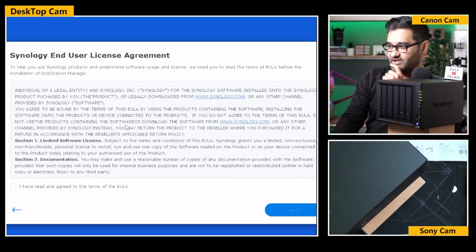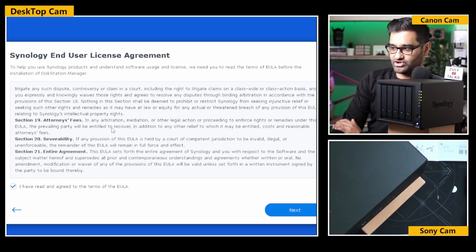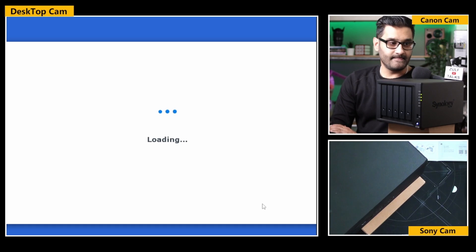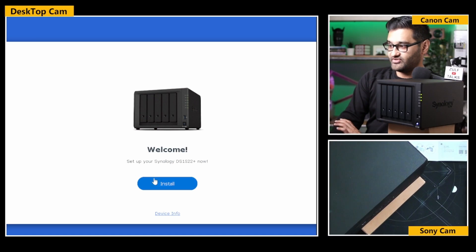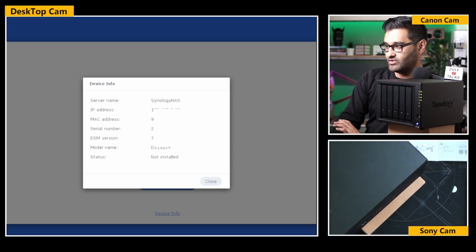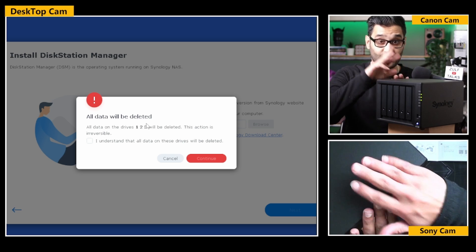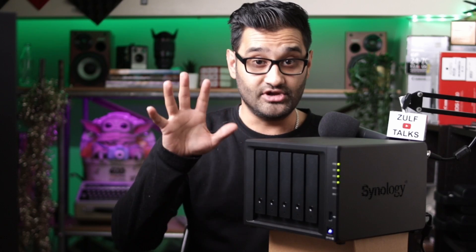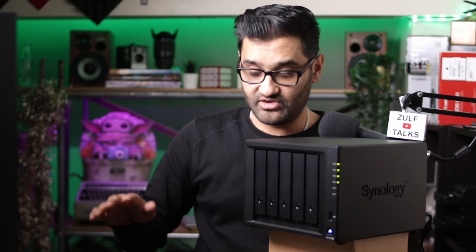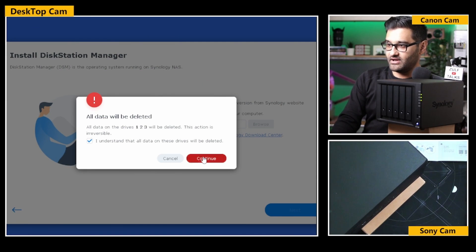Let's connect. Make sure you read through all of that and continue. Now we're basically firing up. Welcome - set up your Synology now. Device info shows the details. Hit install - it'll automatically download the latest version from the Synology website. All data will be cleared. We have three brand new hard drives, four terabytes each, and this is going to clear them. So if you had drives you already owned, be aware - if you put them into the NAS this is going to wipe them. All data will be cleared - continue.